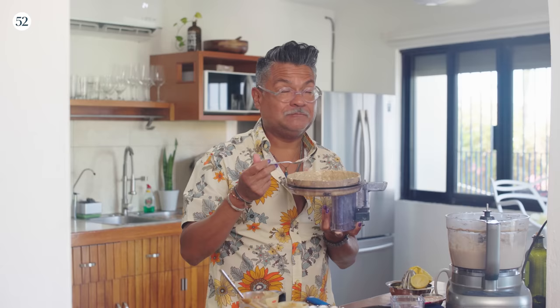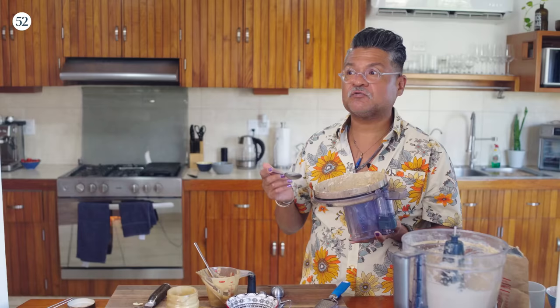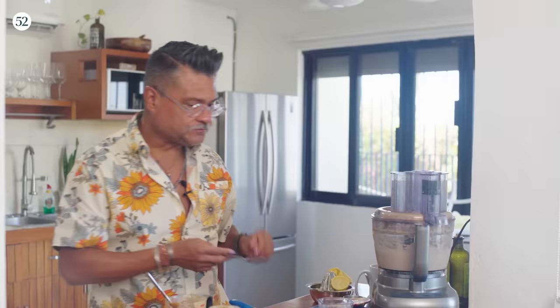It's super lemony and I did that on purpose because there are a lot of other flavors in this and I want this to provide a lot of the acid. If I was going to make this as a standalone hummus I would pull back a little bit on the lemon juice, but it's really really good — super delicious. This is done and I think it's time to go check on the carrots.